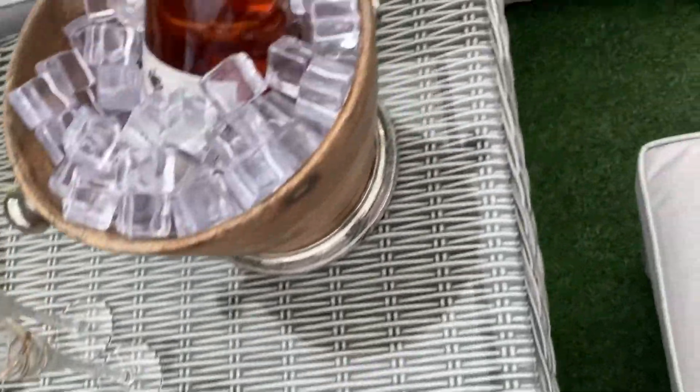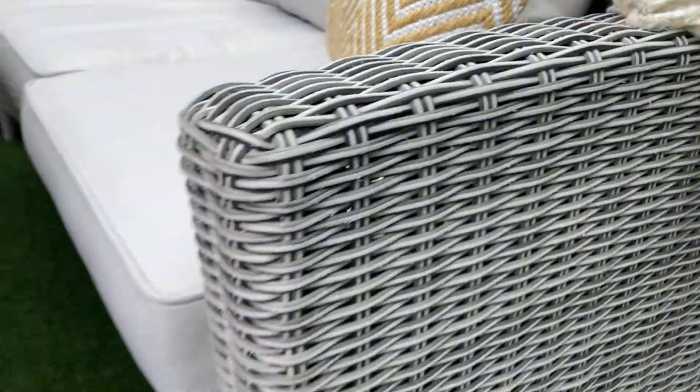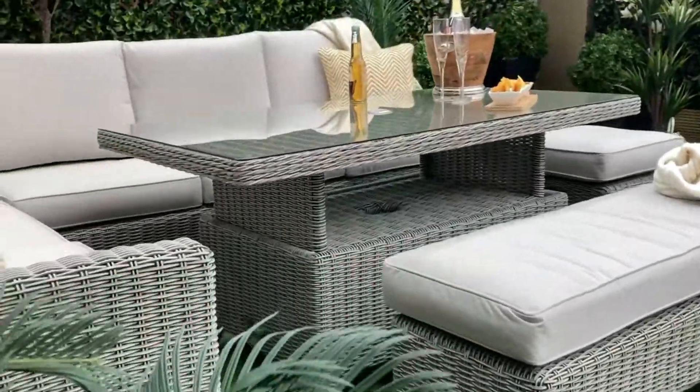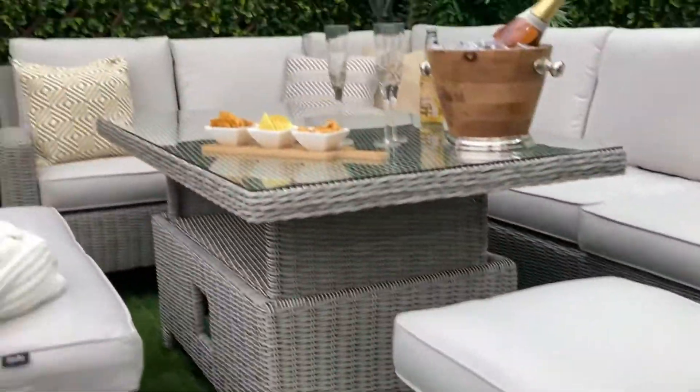The Verona L-Corner set is the perfect addition to any garden patio and outdoor living space. This stylish eight-seater set consists of a two-piece L-Corner unit, height-adjustable table with parasol fitting, casual bench and footstool.